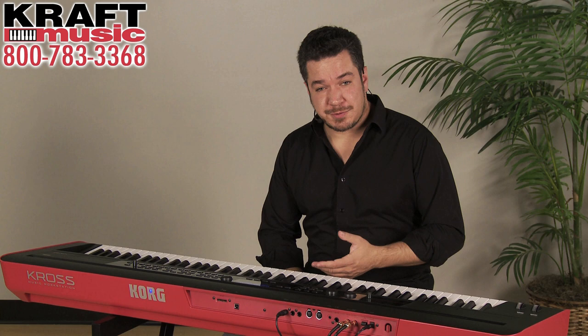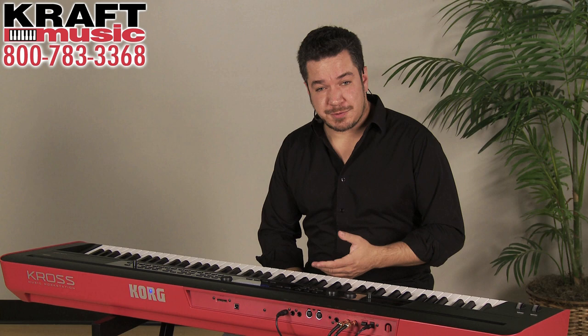Check out Kraft Music for great deals on the Kross Music Workstation, and feel free to reach out to a team member if you have any questions. Once again, I'm Rich Formidoni from Korg. Thanks for watching.